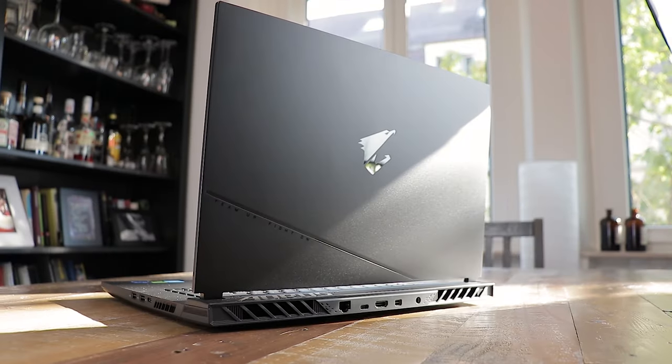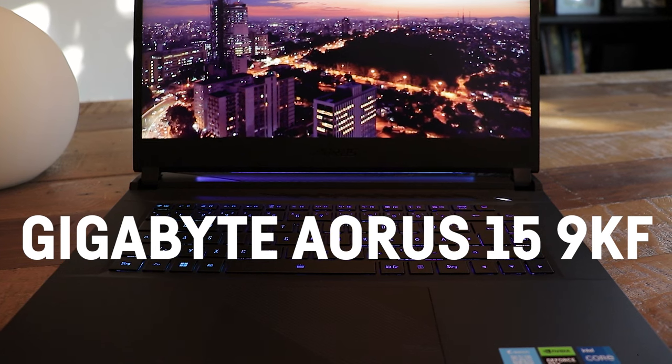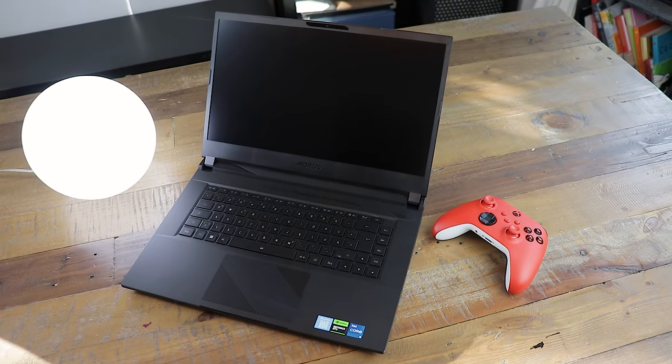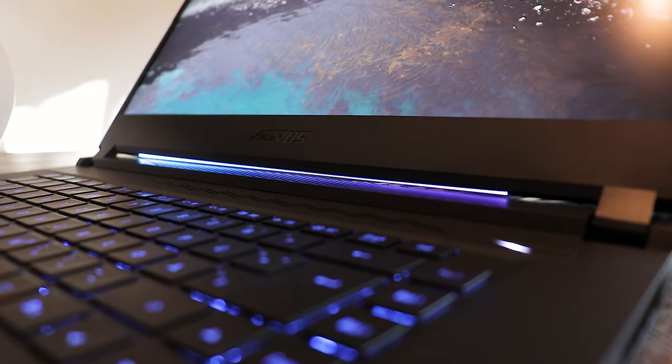Hey and welcome to this review of the brand new 2023 edition of the Gigabyte Aorus 15. This review is targeting people that are new to gaming laptops or just want to know in general if this is a good gaming laptop and if it will suit them. If you prefer a more in-depth review, make sure to watch that video instead. This is an exciting machine for a lot of reasons — let's find out why.